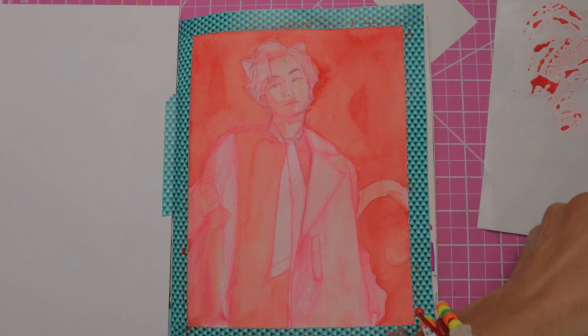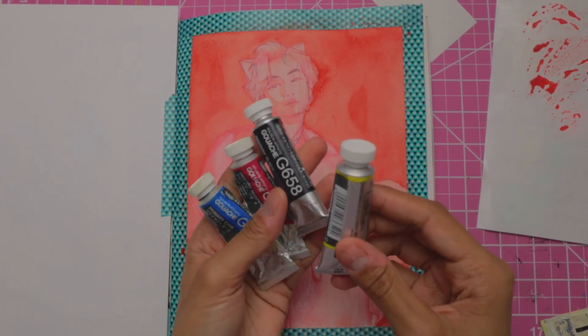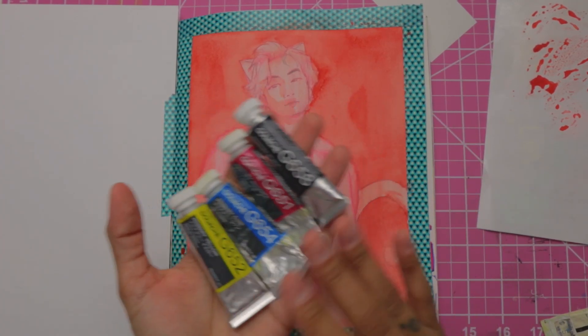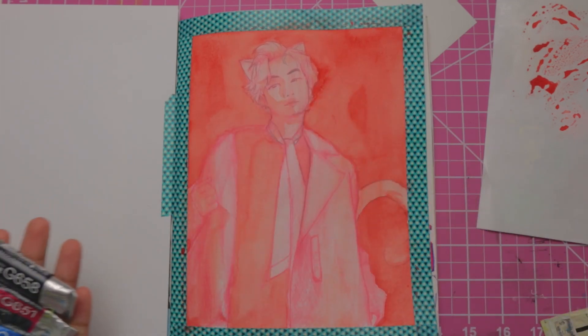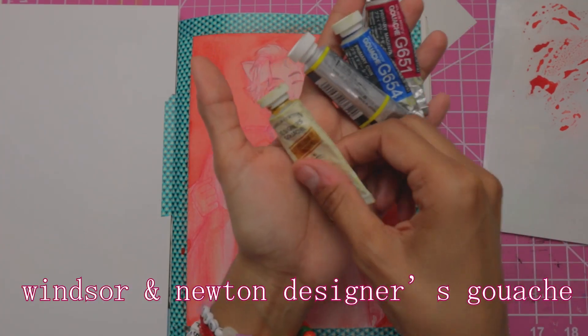So I'm just going to go in with my gouache. Usually I use Prussian blue instead of black, but I'm going to use black today because I like the warmth of the whole picture and I want to keep it toasty. So I have my CMYK. I have this yellow ochre.